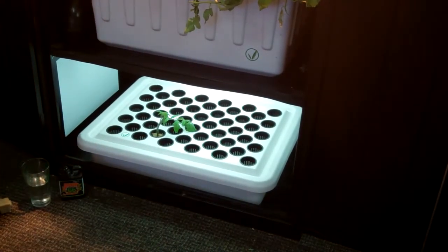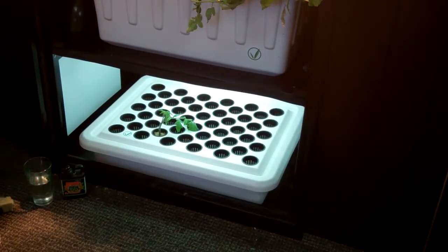That will give you 100% cloning success with the Supercloner 50. Try it out. Good luck. Happy growing.